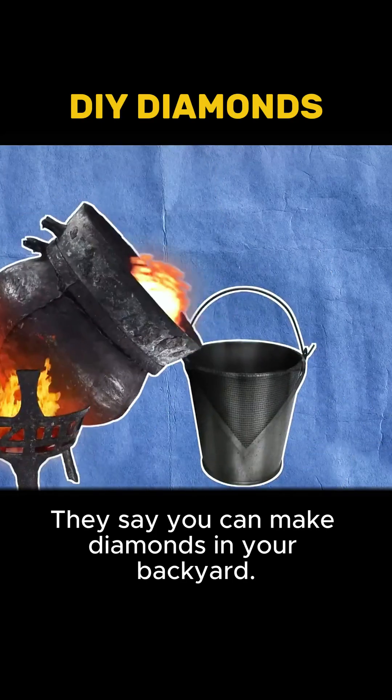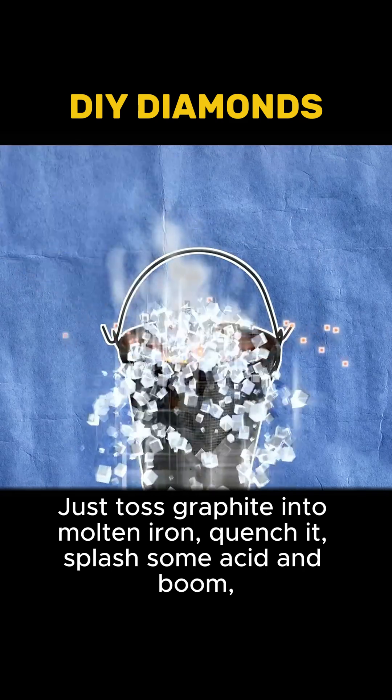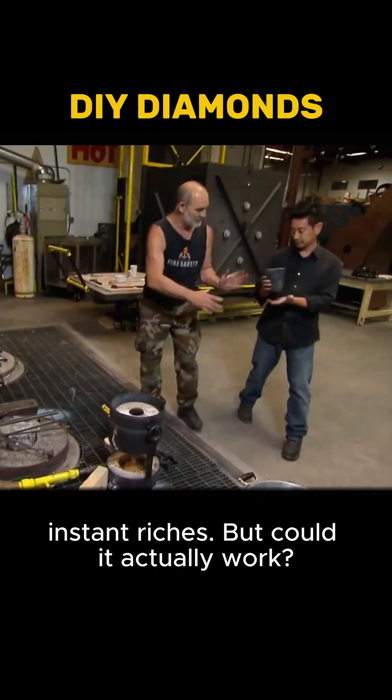They say you can make diamonds in your backyard. Just toss graphite in molten iron, quench it, splash some acid, and boom — instant riches. But could it actually work?